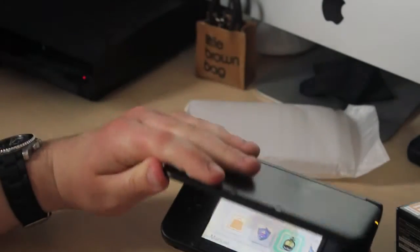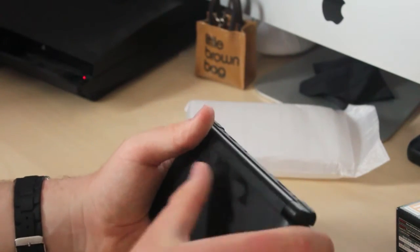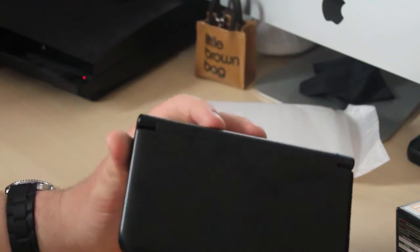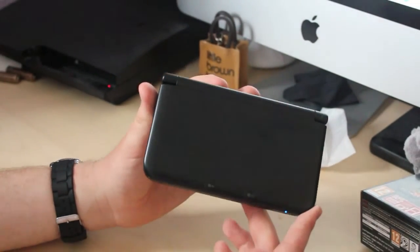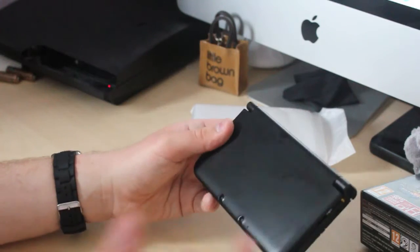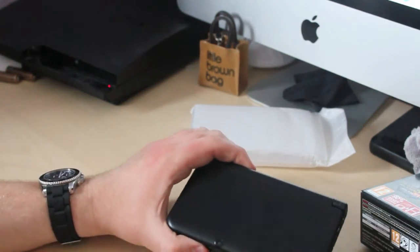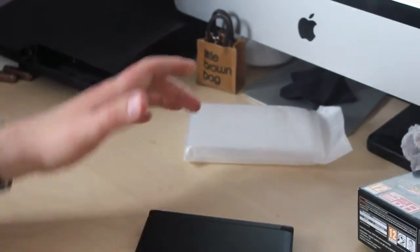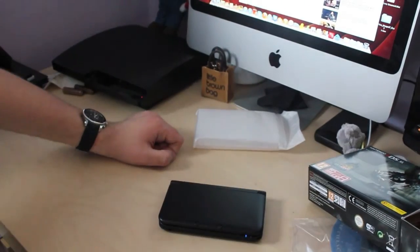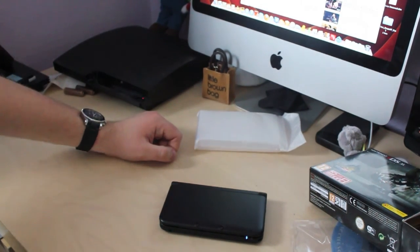That's my video of the 3DS XL unboxing. Hope you enjoyed it. If you're thinking of getting a 3DS XL, leave some comments below and I'll give you any feedback. As you can see, it's a nicer matte black finish compared to the original 3DS, which has that shiny, horrible, fingerprint-magnet kind of style to it. So whatever you prefer — I prefer the 3DS XL at the moment, the design and the size of it. I will see you guys in the next video, which will show you the features and differences between the 3DS and the 3DS XL. Thanks for watching, guys. It's Nathan, and I'll see you next time.